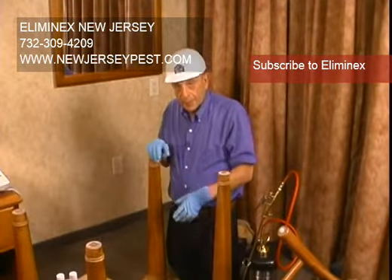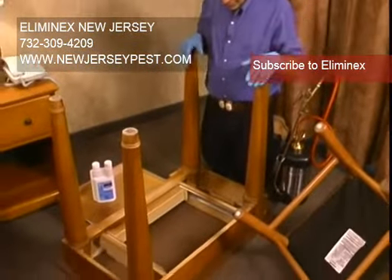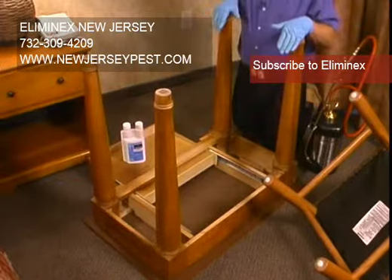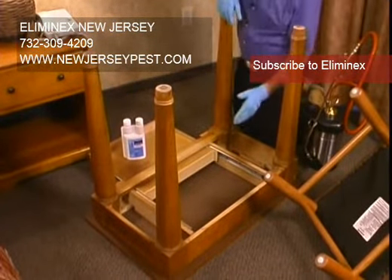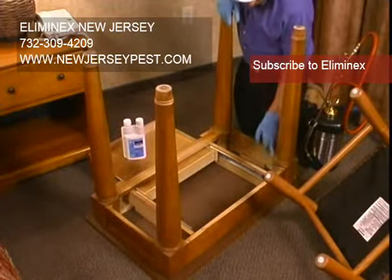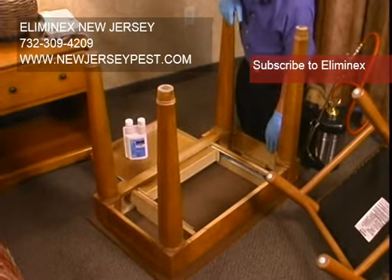We've flipped the desk. We're going to take a close look at it now, and the first thing you notice — it's got hundreds to thousands of cracks and crevices where the bed bugs could hide. This is the ideal place to use a residual, crack and crevice treatment in all the cracks, and spot treat as many areas as possible.